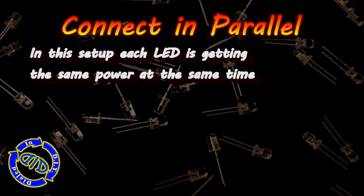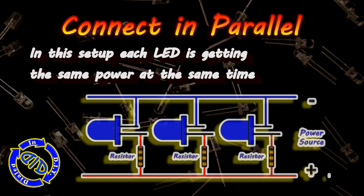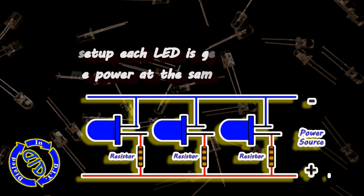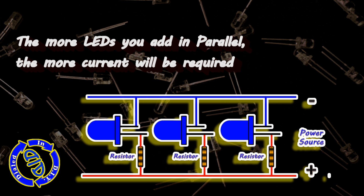But when we connect in parallel, it's a little bit different. In this setup, each LED is getting the same amount of power at the same time. And because of this, our voltage requirement behaves very differently. In parallel, you don't need more volts — you need more current, and that means more milliamps.